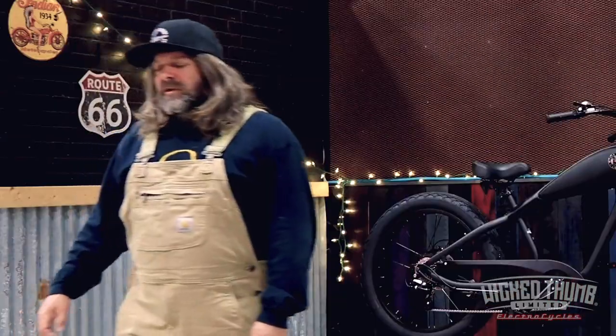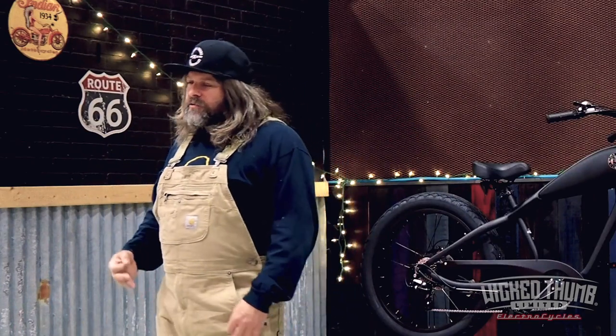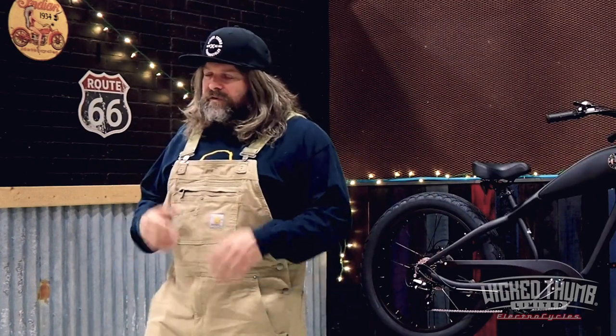Hey, thanks for stopping by today everybody. Wicked Braun here. Just wanted to make an announcement about our new Destroyer pricing and configuration.